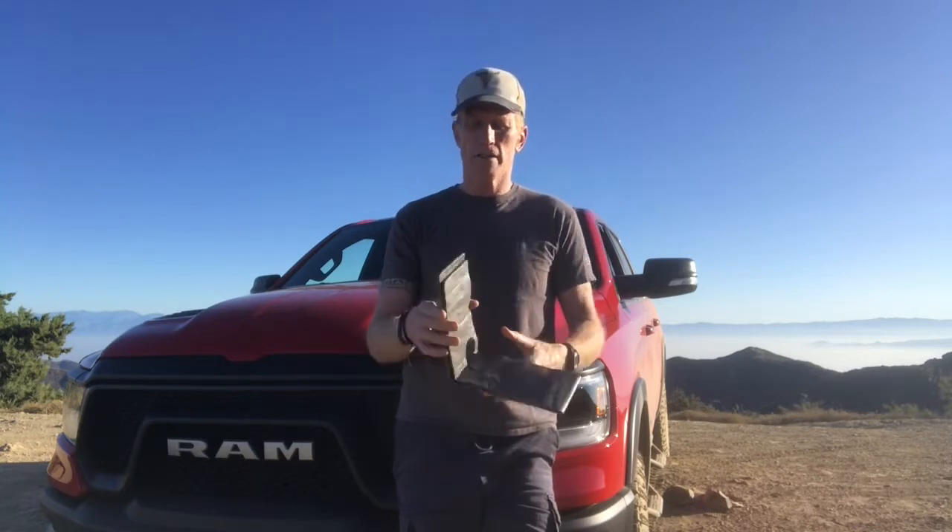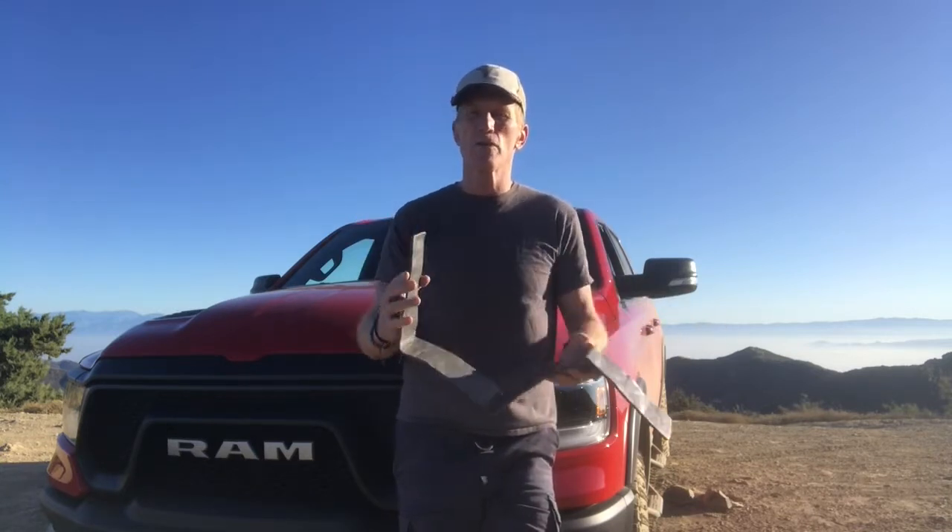Well, I carry with me a malleable splint — this is a SAM splint. It's 36 inches long, and I'm going to show you real quick how you can make a neck brace out of this.